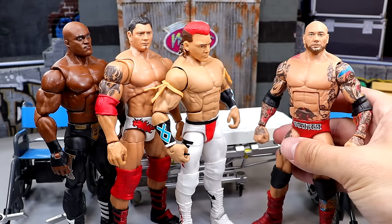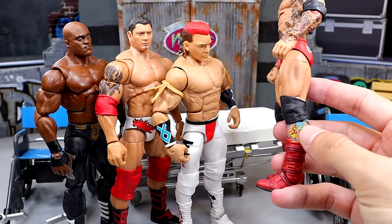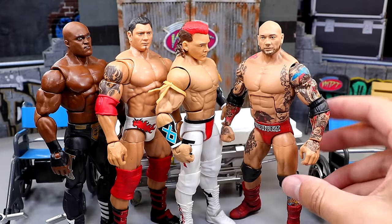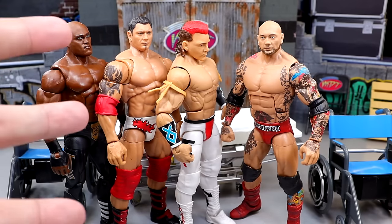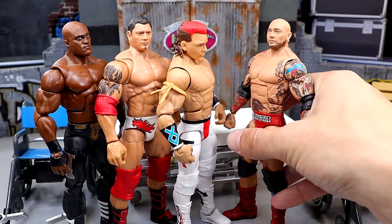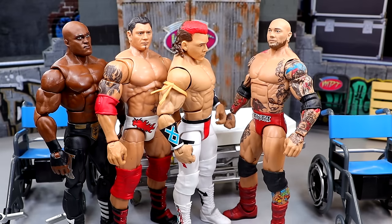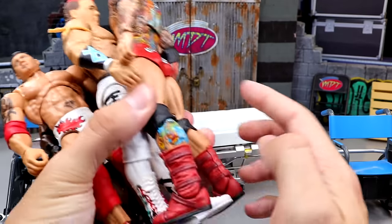And then we're gonna take the Elite 72 — we did this fix-up a long time ago on surgery, took all the leg sleeves off so he has all his tattoos. All we're doing now is removing his head sculpt and putting it over here. We're gonna have a bald, all-white gear Batista figure — Ultimate Edition. I saw this fix-up somewhere and it was very sick. I think it's gonna look great.